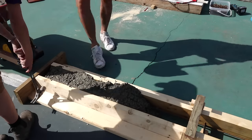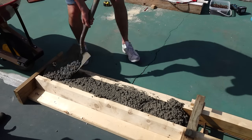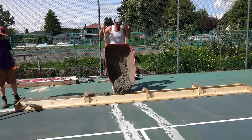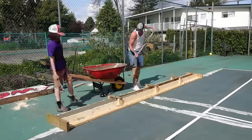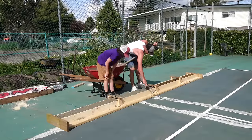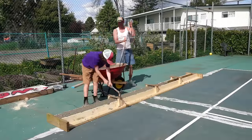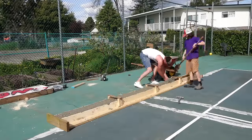The reason we tap the forms is to consolidate the concrete — it helps everything settle down and gets rid of air bubbles in the mix. If you don't have an actual concrete vibrator, that's what you do: just hit the forms and slowly but surely the concrete will settle in and you'll get rid of most of the air bubbles. I think this took about three mixes of concrete to fill the whole curb, over the course of about 45 minutes to an hour.